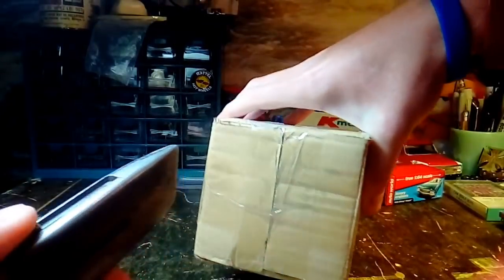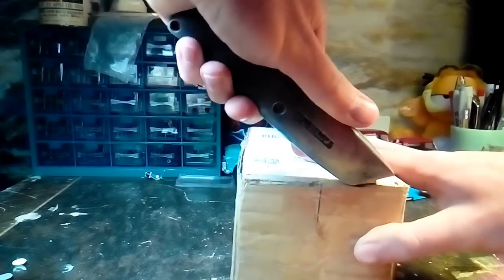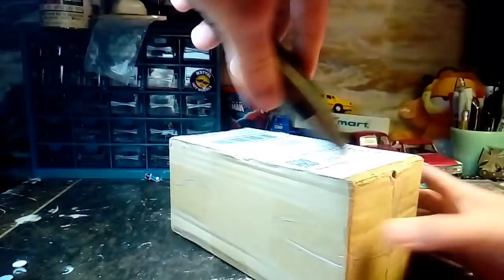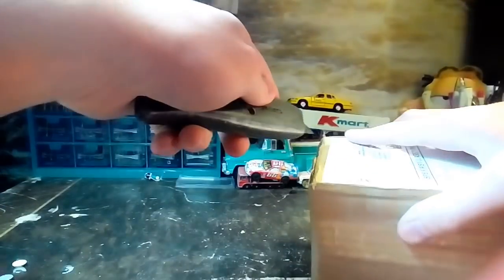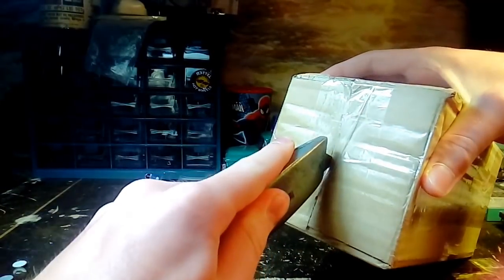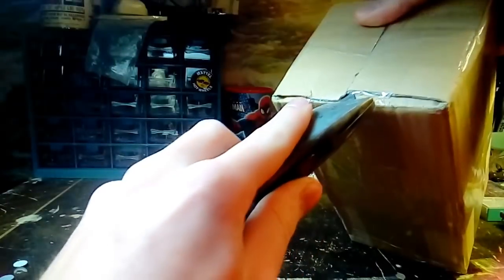I've never had to experiment how to open up a box. Anyways, I saw this truck on another YouTuber's channel. He was in Canada and he purchased it for like $20 Canadian. So I think this was $20 US.